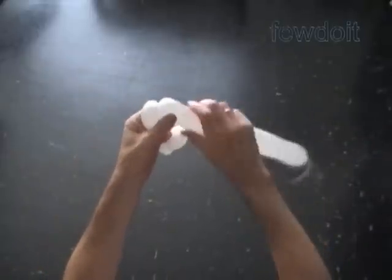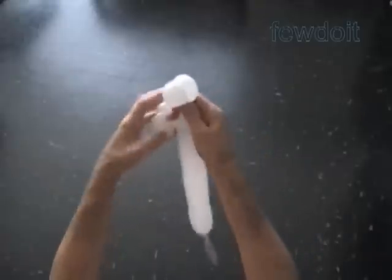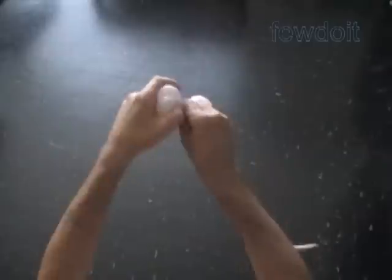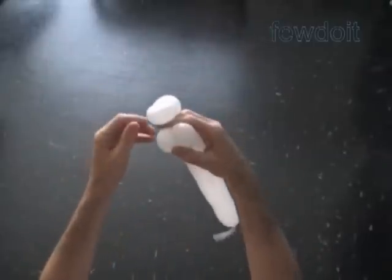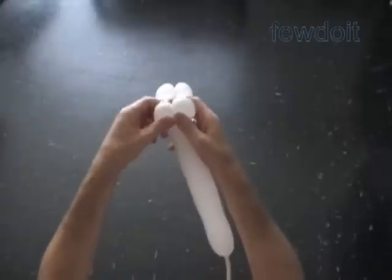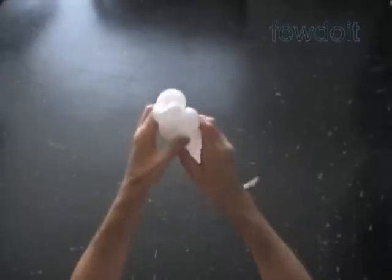Now we twist the third and the fourth white bubbles. Lock all ends of the last two bubbles in one lock twist. You have to keep the first two bubbles separated from the last two bubbles — just hold your fingers between the first two and last two bubbles while you are twisting.